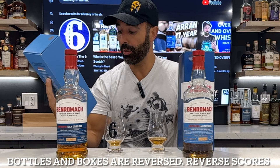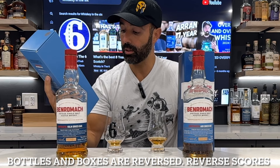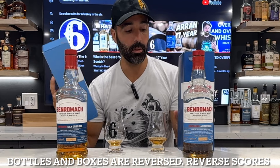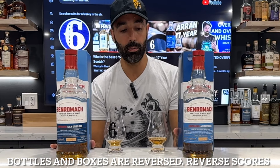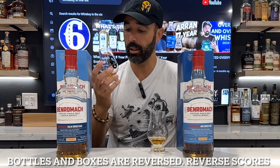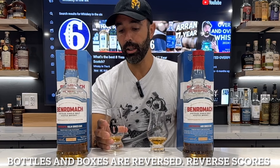These are both just over 10 years old — actually it says 10 years old right on the box. Both distilled in 2012 and bottled in 2023. I really like that, and for under a hundred bucks I think these are great.